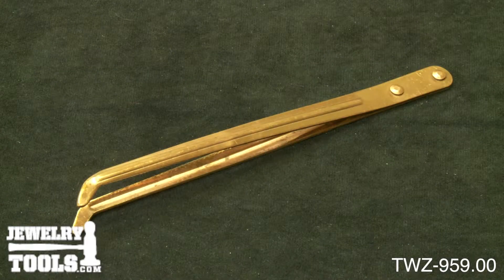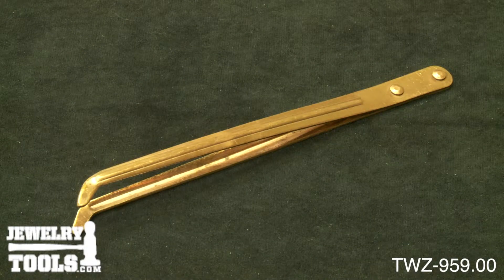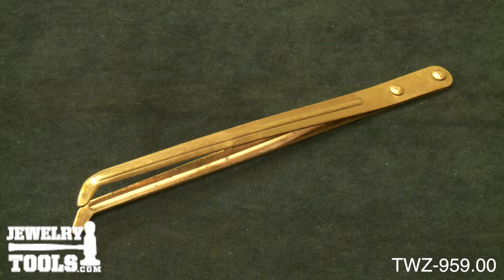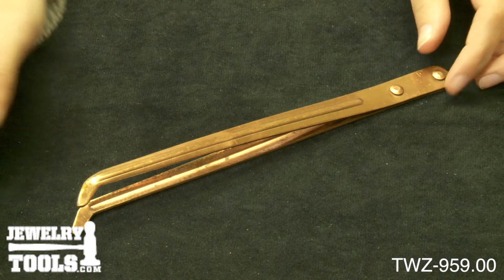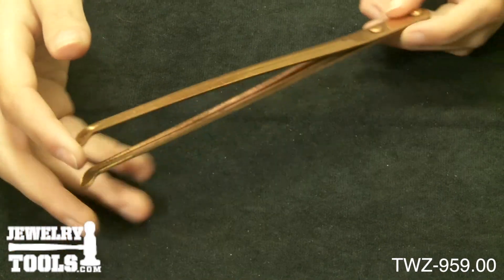These are our copper pickling tweezers with a curved jaw, item number TWZ-959.00. These pickling tweezers offer more strength than ordinary copper tweezers. They were made to lift heavier objects and have less flexible legs.